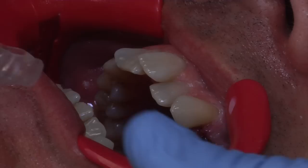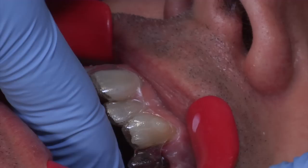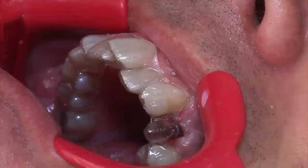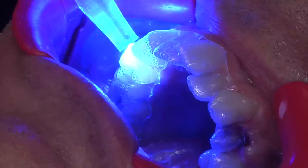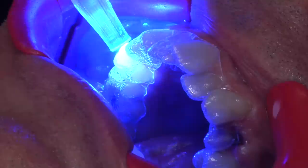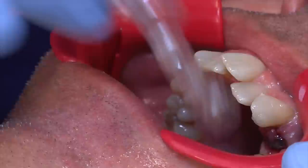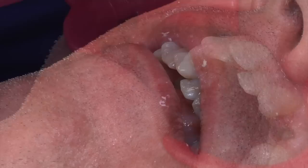So we're ready to insert the top aligner. All the glue is loaded into the attachments and we're going to insert the tray, making sure it's a great fit — pushing down everywhere on the biting surface of the teeth. Then we're going to take our light and harden all the glue with about a 10-second cure on each attachment. Now that we've cured all the top attachments, we're going to remove the tray by gently lifting it up. And all the attachments are placed.